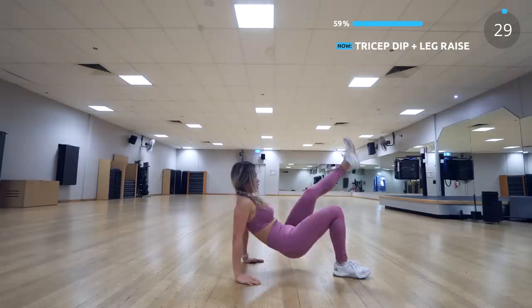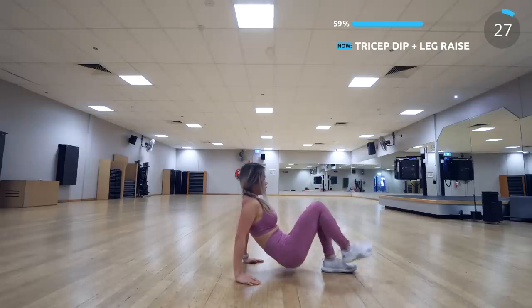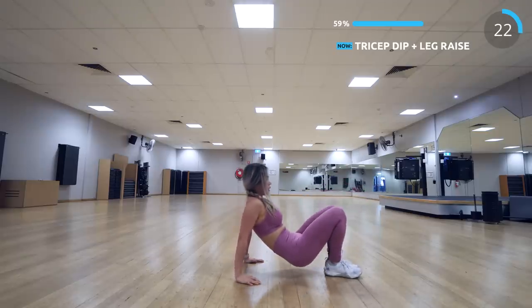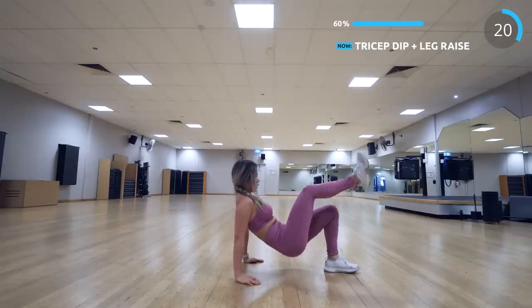Next we have tricep dip with leg raise. Alternate the legs while you're doing it. If you can't do this, you can do it with both feet on the floor. This exercise is amazing for the triceps.